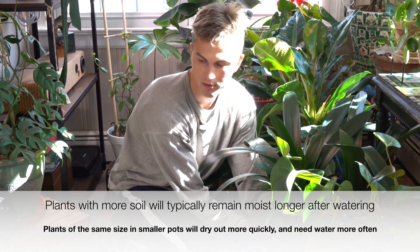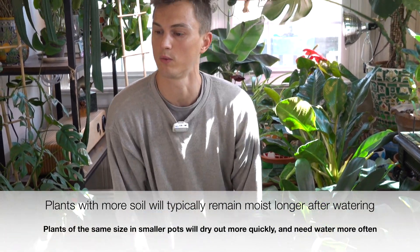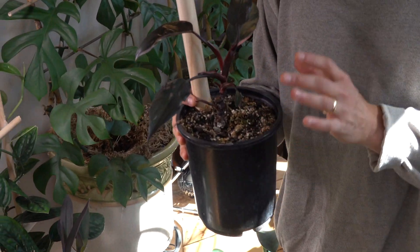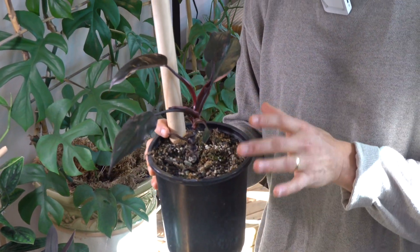A small plant in a large container is generally the worst combination — you don't want to do that. My little pink princess, for example, is a rather small plant in a container that's a little bit larger than it should be. As such, this container is going to retain more moisture for a longer period of time. It's not going to dry out as quickly, which means I don't need to water it as quickly. I have to keep all of these kinds of things in mind.